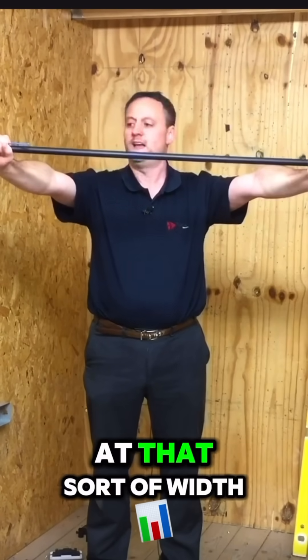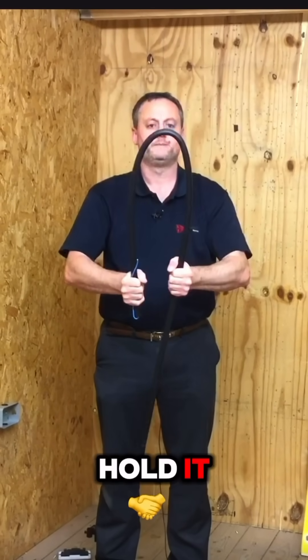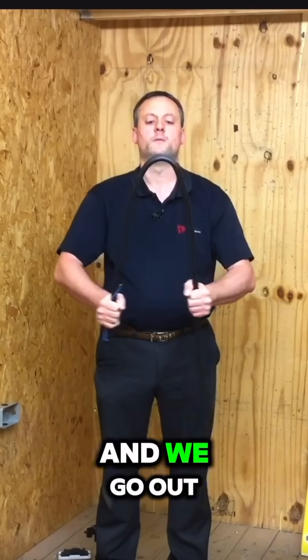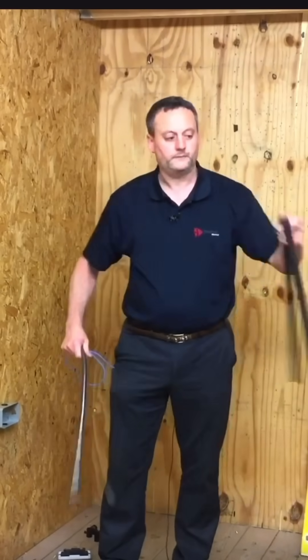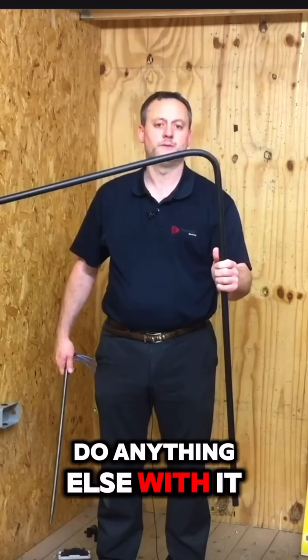So my arms are at that side of width. I'm just going to fold it in, hold it, allow it to come out, fold it in and hold it, and we go out. Finally, just hold it in. The spring comes out and we're going to rest that in an overbent position for a few minutes before we do anything else with it.